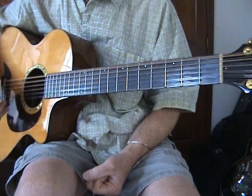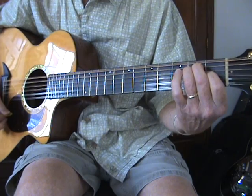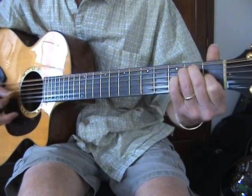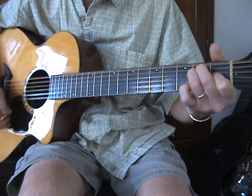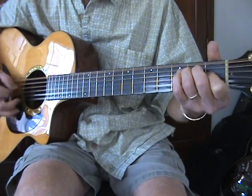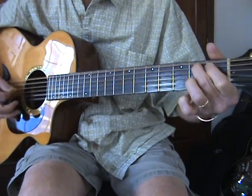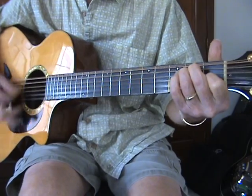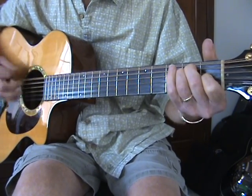I'll give you a really basic version and then I'll show you some of the licks that you can throw in. It's in 3/4 and it's in the key of E. It's E to A to G and B7 and E.